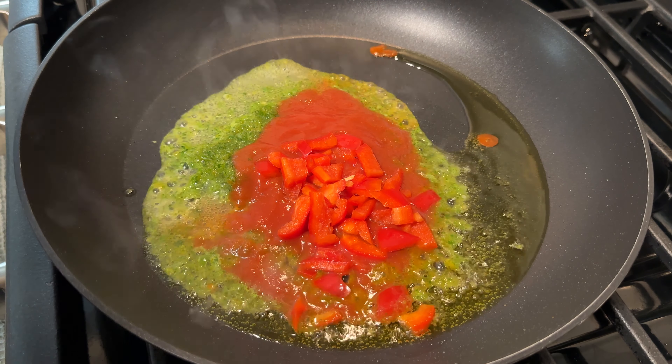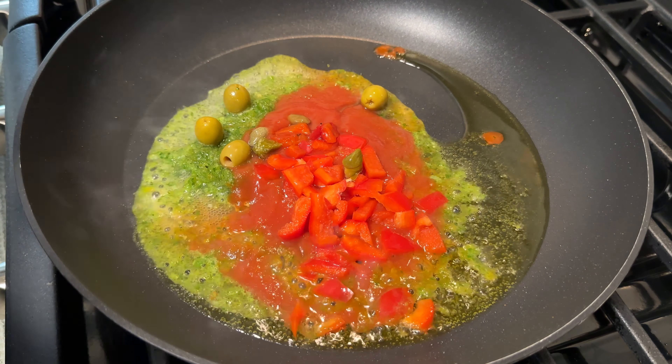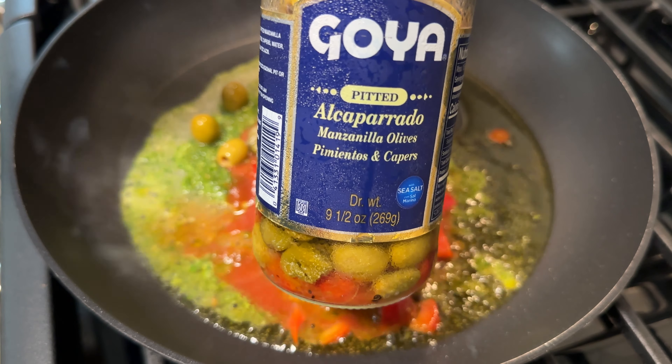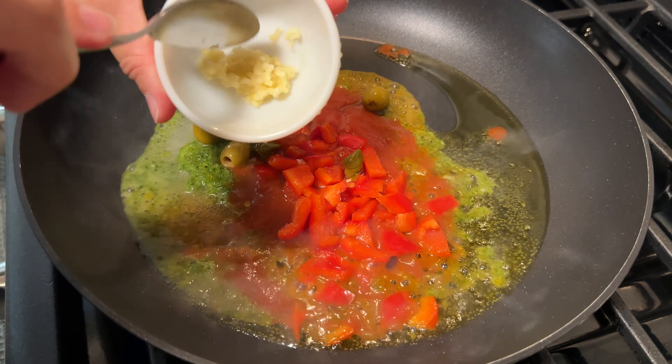Here I'm going to add about a tablespoon and a half of sofrito, about two tablespoons of tomato sauce, and about a quarter of a cup of chopped red peppers. Then I'm going to add like a heaping tablespoon of alcaparado. Alcaparado is pitted olives and capers — pickled pitted olives and capers with pimentos in them too. But you can use regular Spanish-style olives; that's fine too. Then I'm going to add about two minced garlic cloves — you can use garlic powder if you don't have fresh garlic.